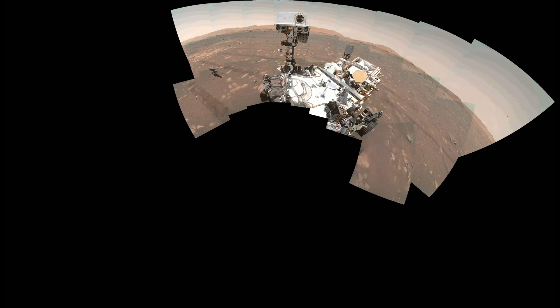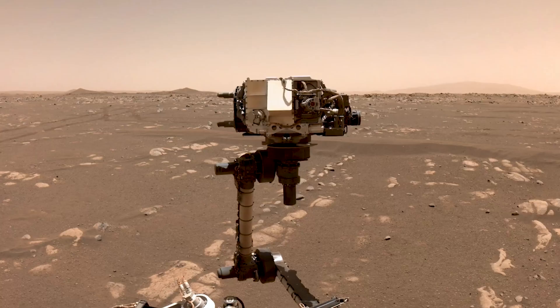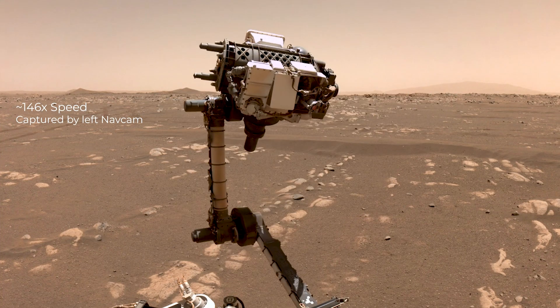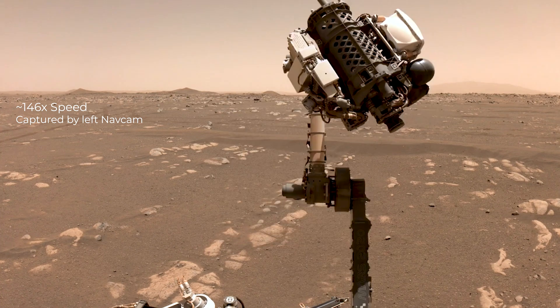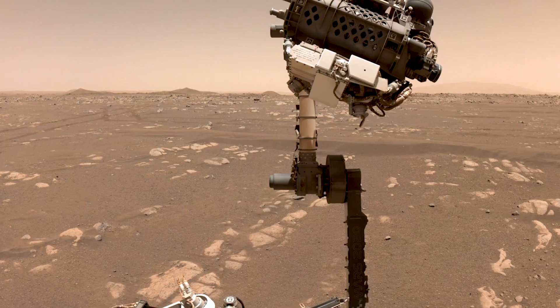To capture the entire rover, we take multiple images and then stitch them together. In order to do that, we try to hold the Watson camera sensor in the same position to take the different images. To keep the camera at the same position across different image frames, the arm may actually have to move quite a lot. It can take up to an hour of arm motion and imaging to take that entire selfie.